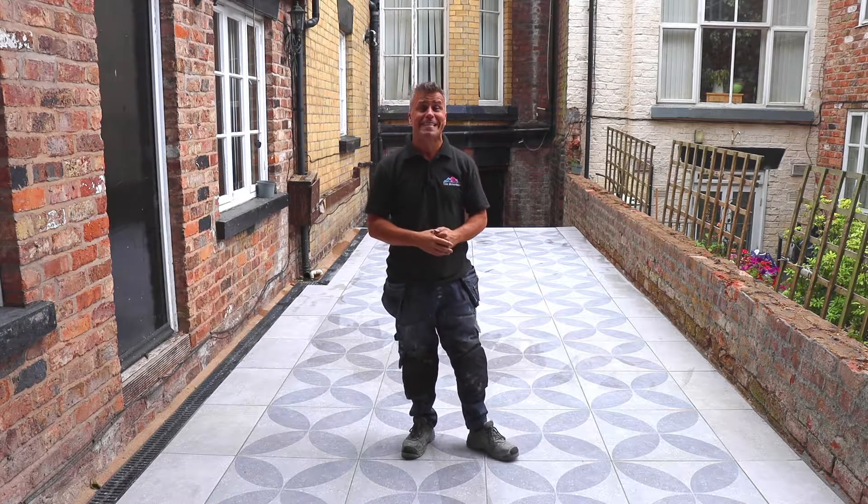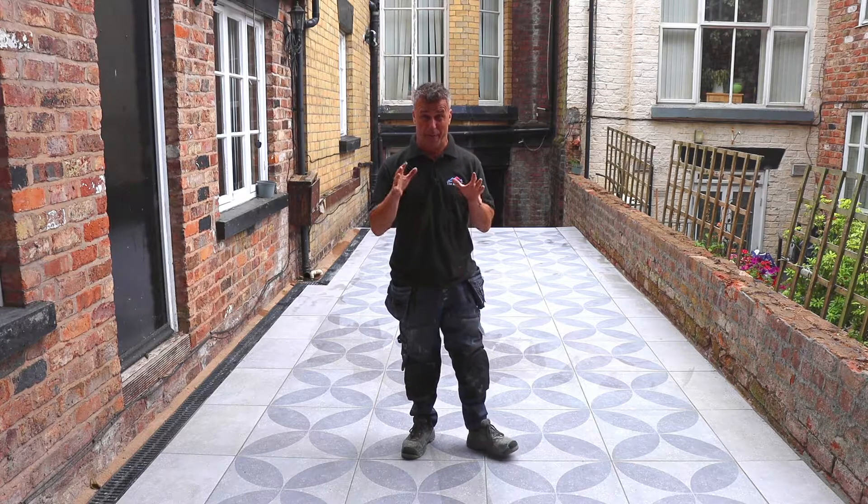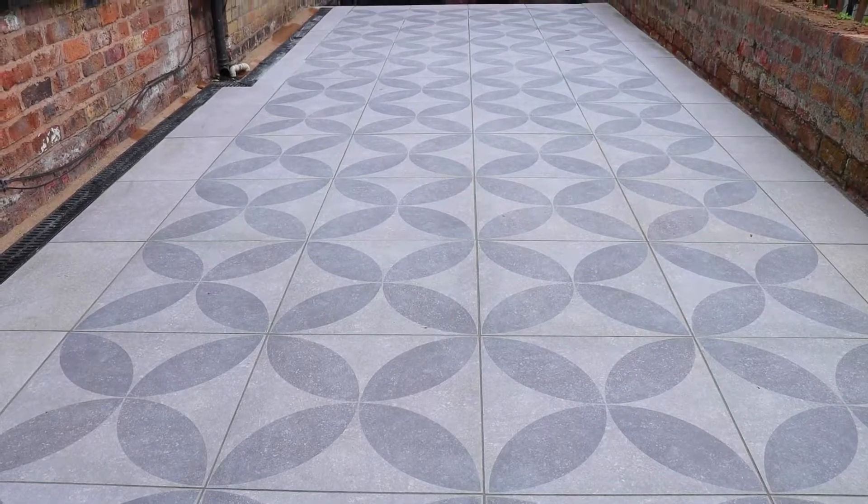Hi, I'm Cray Phillips. Welcome to my tiling trade tips. In this video, I'm going to show you how to prepare different surfaces, set out and install large format tiles and outdoor slabs using three different methods.